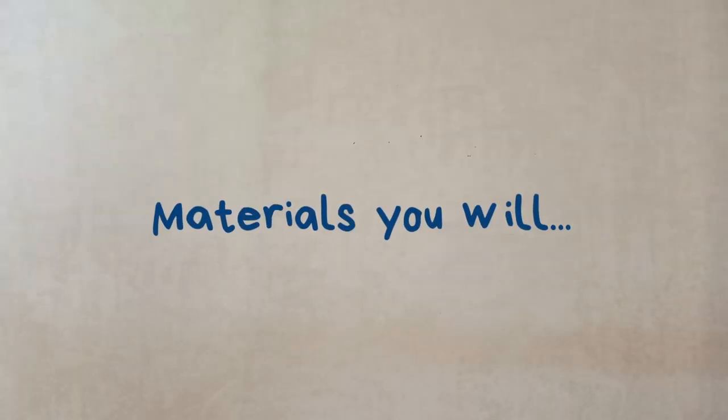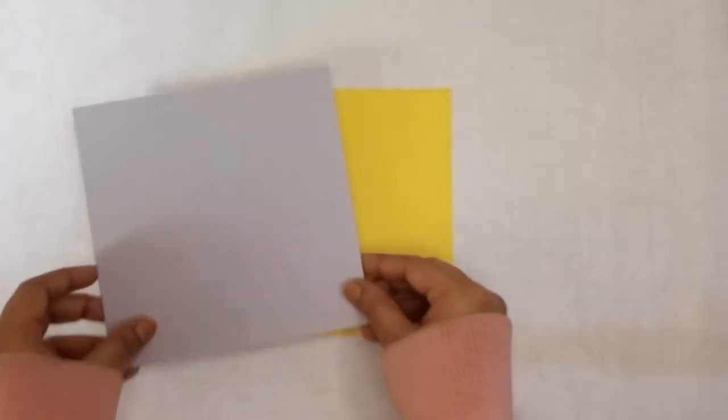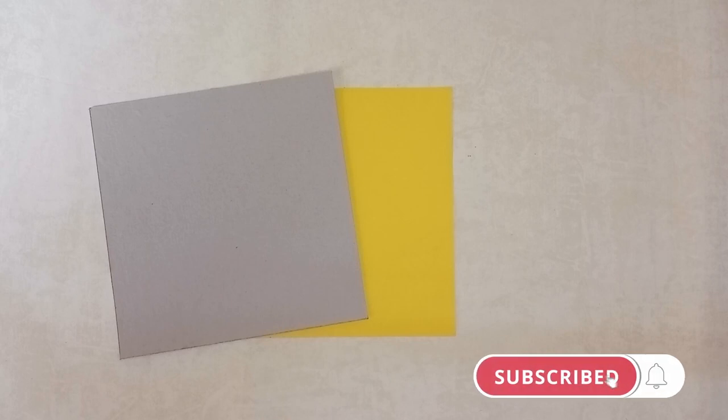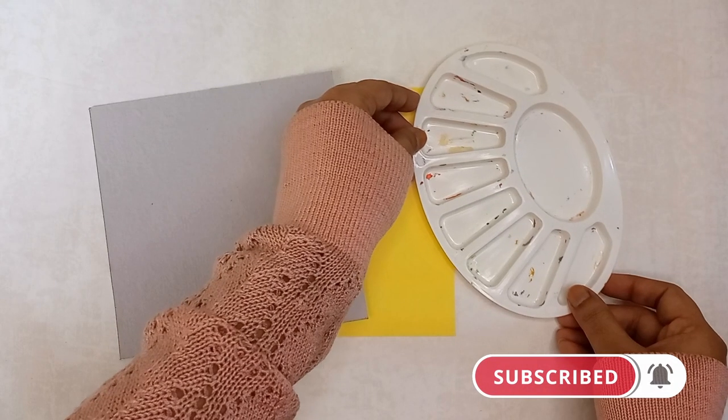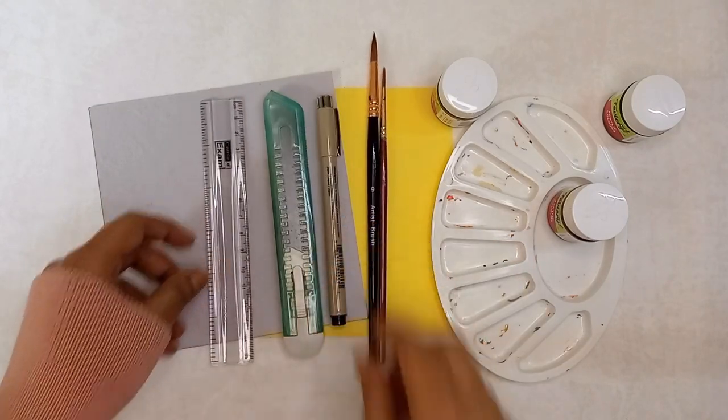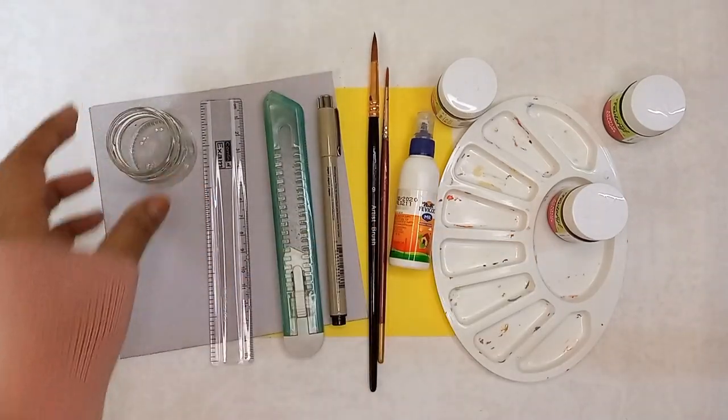To make the jigsaw puzzle you'll need a colored piece of paper and mount board or any cardboard measuring 15 by 15 centimeters. You'll also need a palette, paints, paint brushes, a cutter, a black pen, ruler, fevicol and an empty container.